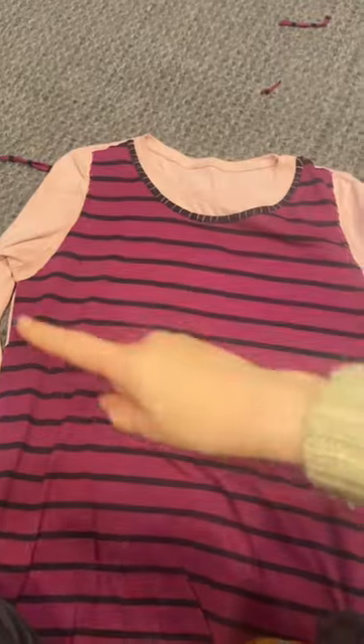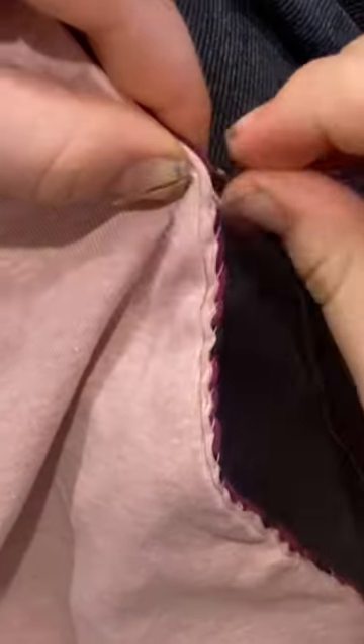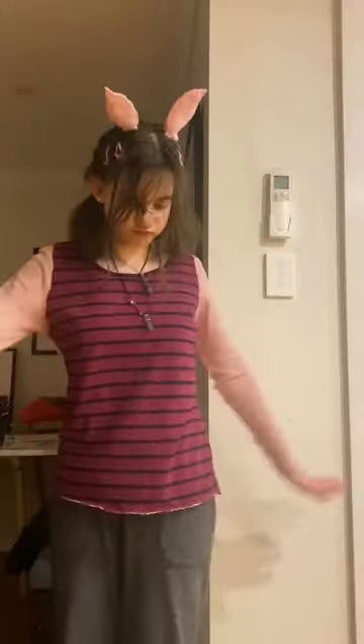Make a piglet costume for me for book week. I got two different shirts and I sewed them together, and I made ears out of felt, pipe cleaners, and a hairband. Here's me sewing it together, and here's the final piece.